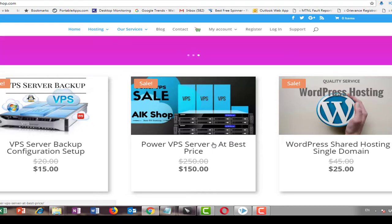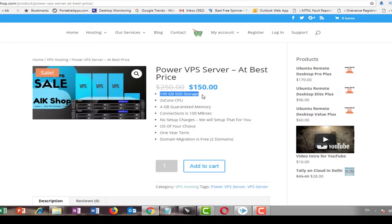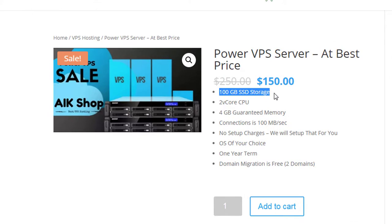For $150 on a yearly contract, they also provide WordPress hosting and backup services. This particular VPS gives you 100 GB of SSD storage, which is enough. Compared to sites like GoDaddy, getting SSD storage elsewhere is very costly. You also get 2 CPU cores, which is really promising at this price range, along with 4 GB of memory and a 100 Mbps connection.